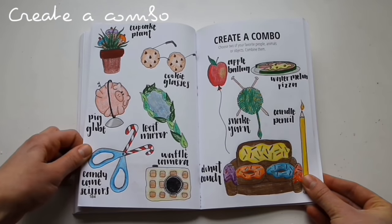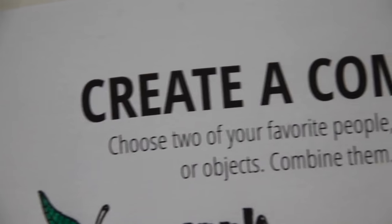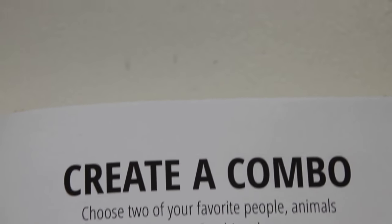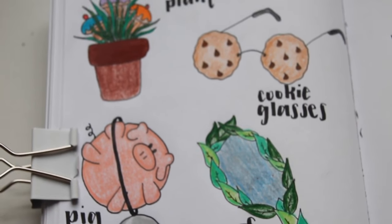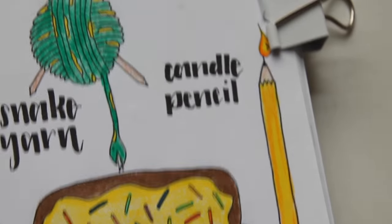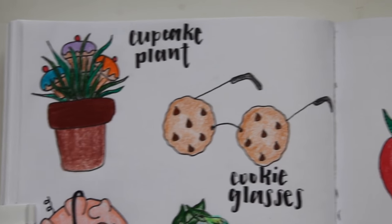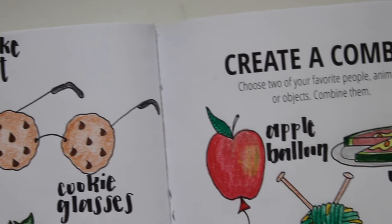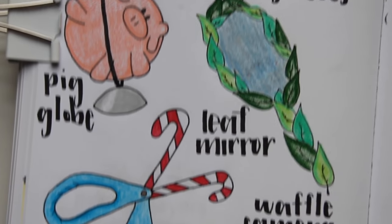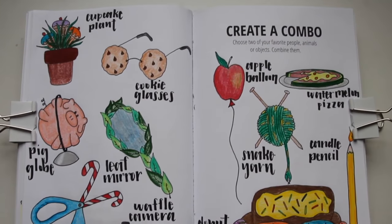We have arrived at the final page of this episode, which says create a combo — choose two of your favorite things and combine them together. I took this one step further by making a bunch of combos because I didn't want to commit to just one thing. I made things like a donut coat, snake yarn, a candle pencil, watermelon pizza, apple balloon, cookie glasses, and more. I edged these out with a fineliner and then colored them in with colored pencil, which is not something I do very often because colored pencil is really time consuming and it really hurts my wrist.